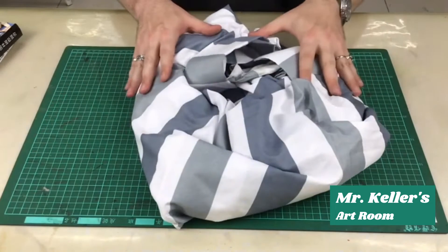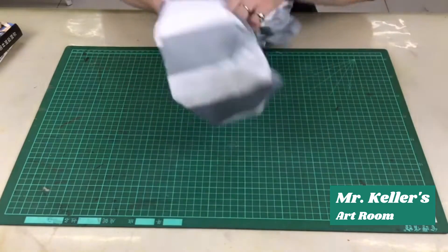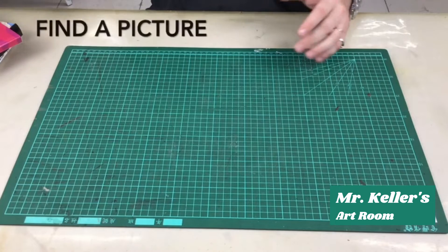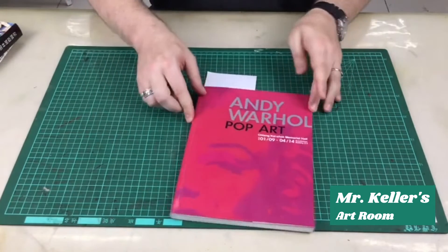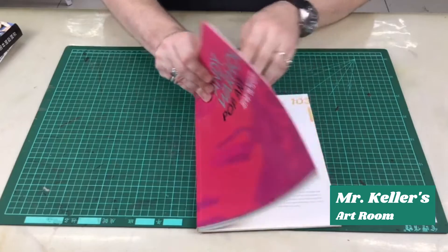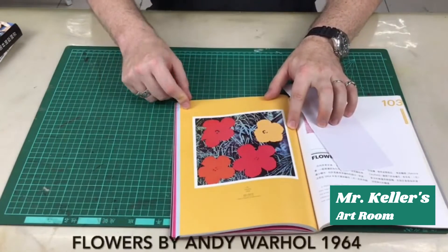And together you can make that into a picture. To do this project you're going to need to find an image or find a picture. I have this book here by Andy Warhol, a famous artist. For example, here's a picture that he did of some flowers.